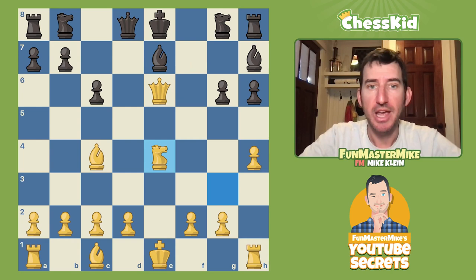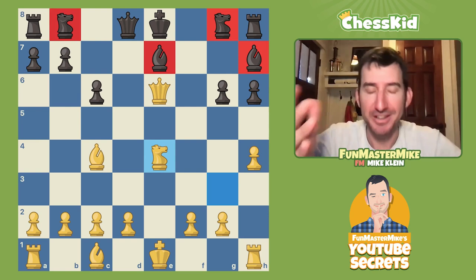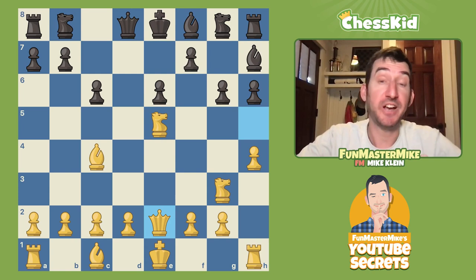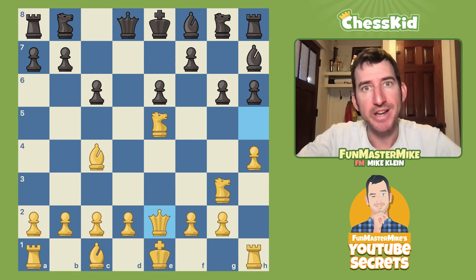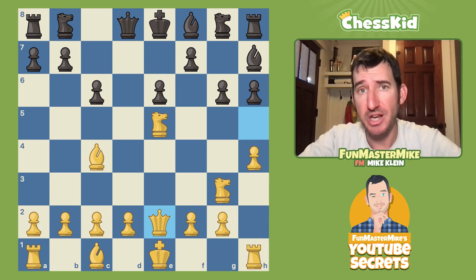None of Black's extra pieces are worth anything. Going back to this position, White has sacrificed nothing to get here. White is way ahead on development and almost certainly going to win after Knight takes f7. Even if the sacrifice is stopped, White has a very pleasant position. That's how you crush the Caro-Kann. Kids, don't be afraid of strange openings — they're strange for a reason.